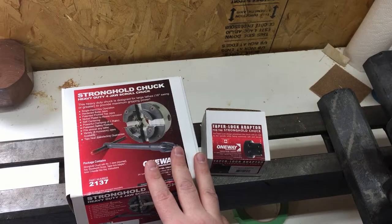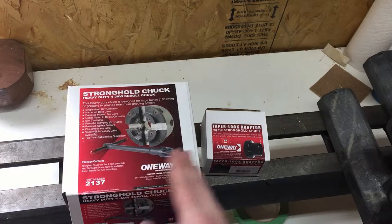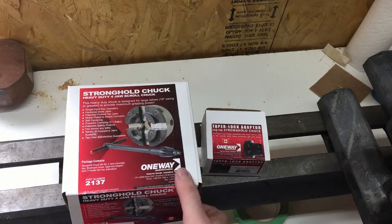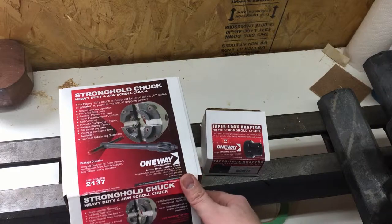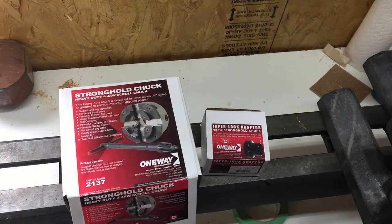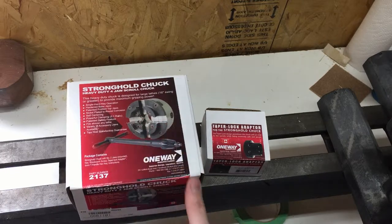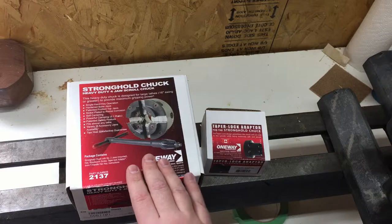Unfortunately, it has a different morse taper, so I had to go and acquire a new chuck and a new live center. Which is good — I made the plunge and went for the coveted one-way Stronghold model. So stick around; I'm going to unbox this and show you how it's being installed on the lathe.